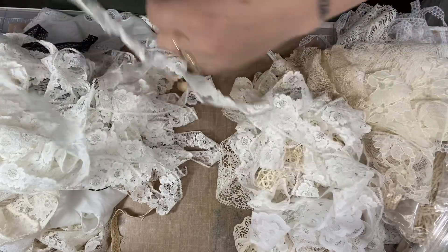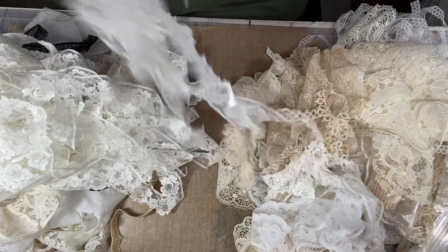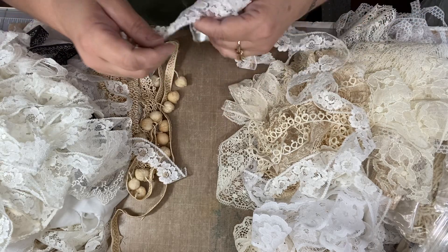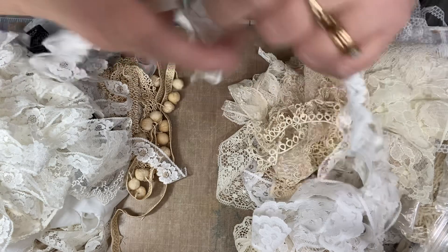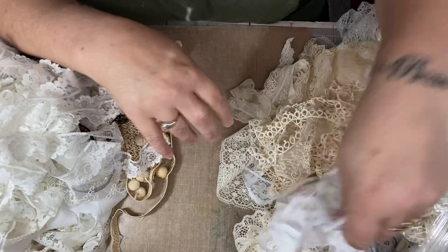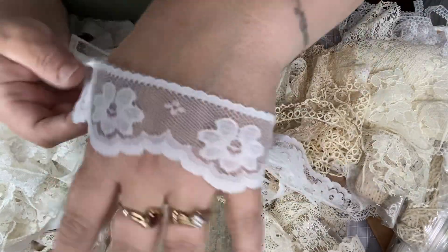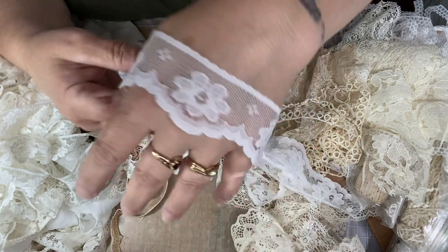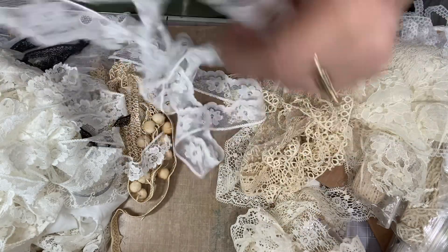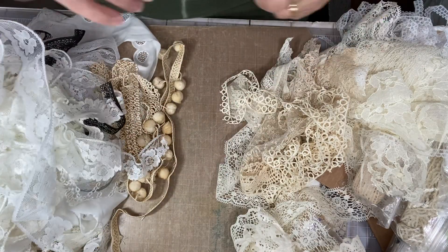There's got to be at least five yards or more — look how much I'm pulling here! That was the real long one. And then I think this is another piece of the same thing — it is, there's another piece of it which is probably another two to three yards. And we got this one here — that's really pretty. I might've had one like that already too. But you know what, you can never have enough! So there's like another two, three yards of that and there's plenty for me to share.